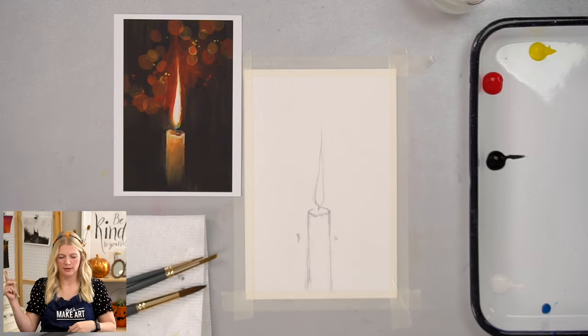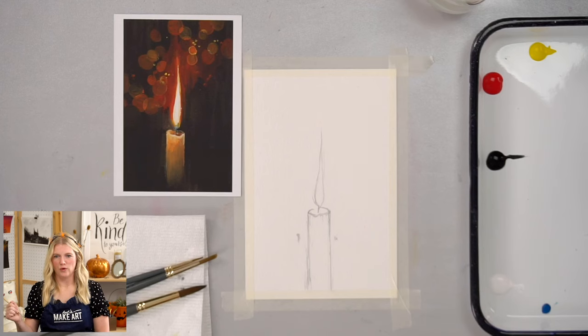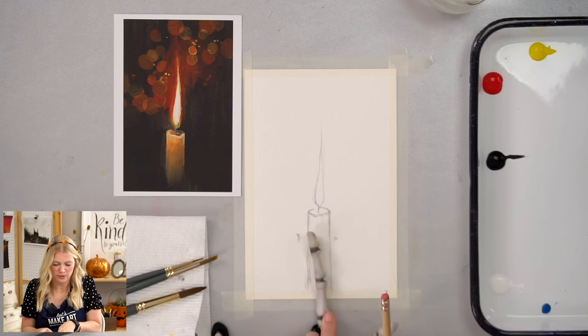I was actually thinking it would be neat to make, instead of a candle, a skeleton finger. That would be cool — kind of extra creepy. Or maybe a wand, with sparks.